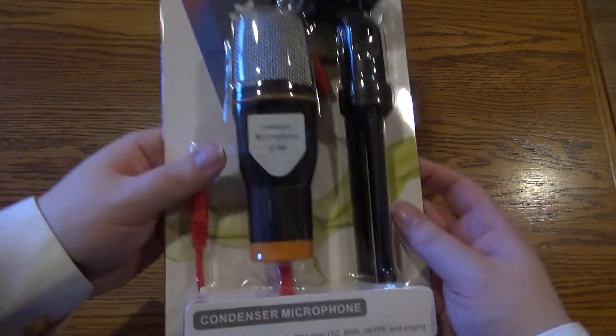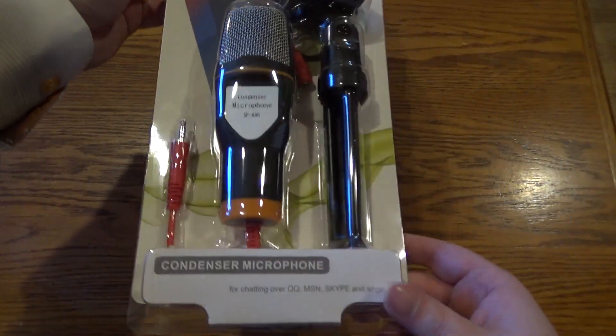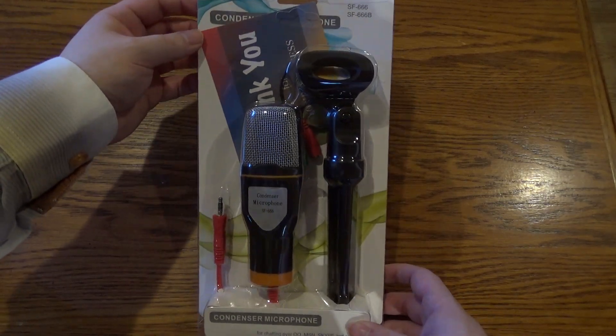That's it for the intro, sorry I talked so long. Let's unbox the first microphone — which is in the title, so I don't know why I can't say it yet. I'll probably have to edit some of this, but first up we got the unboxing. I just randomly chose this one.